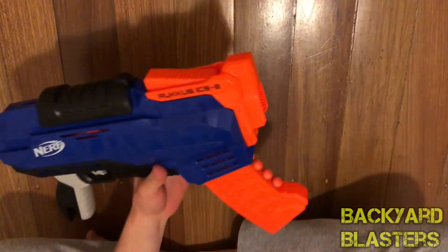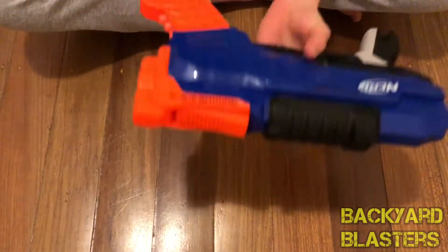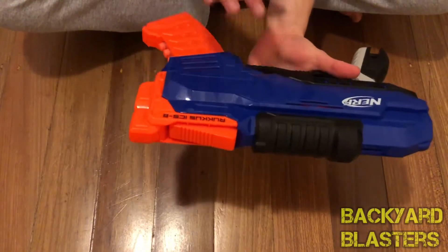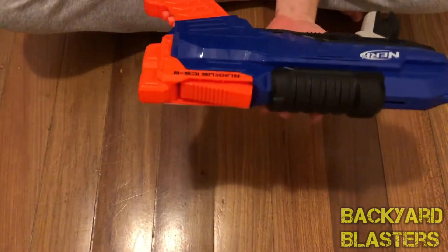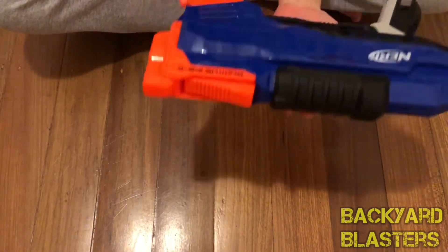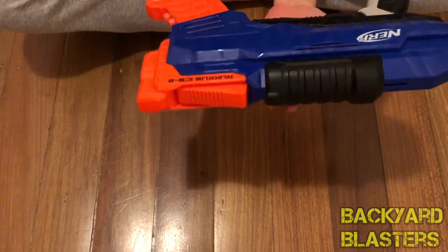I wonder how complicated this is to mod — I don't know what it looks like on the inside. It feels a bit heavy, and it's quite big. I don't know if the mod will be complicated, but I'll find that out when I modify it, which I do plan on doing. There'll be a video for that too. So let's go ahead and give this a shooting test.